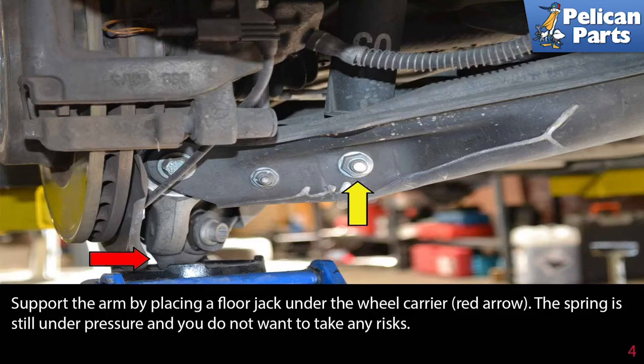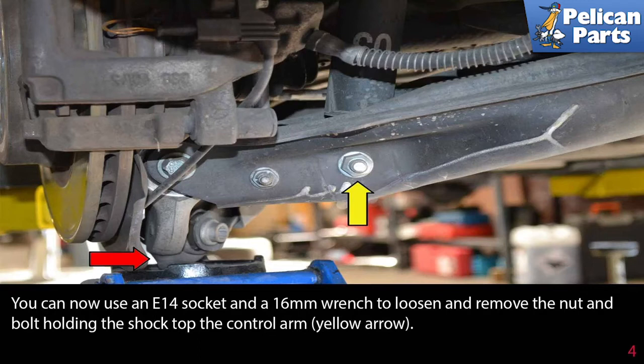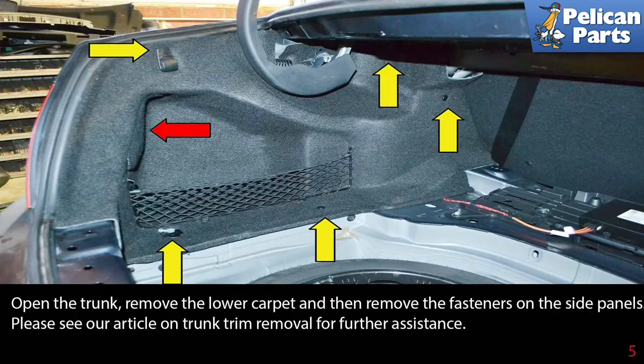You can now use an E14 socket and a 16 millimeter wrench to loosen and remove the nut and bolt holding the shock top to the control arm (yellow arrow).